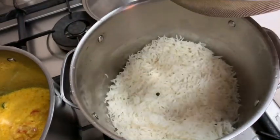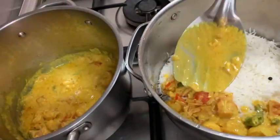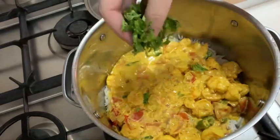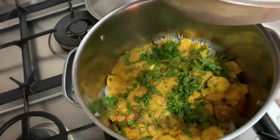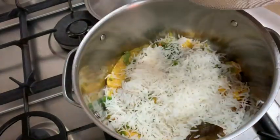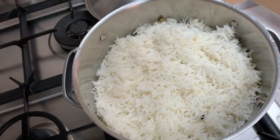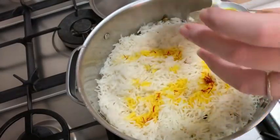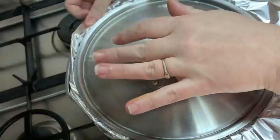We're gonna finish the rice by layering. First I'll add half of the rice, then in the middle I'll add the cooked shrimp mixture along with some fresh coriander, and on top I'll add the remainder of the rice. Before you cover the rice to finish cooking, add your saffron with the rose water, then cover with aluminum foil and put it on low heat for about 15 minutes.